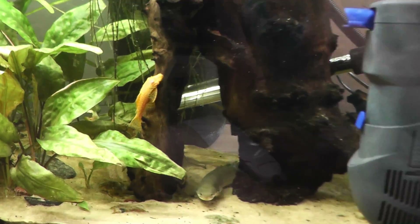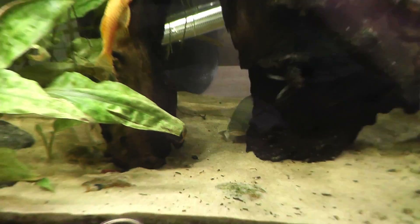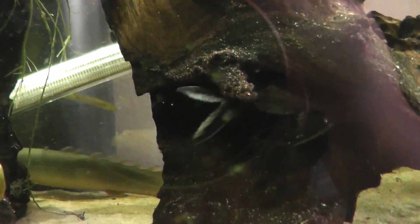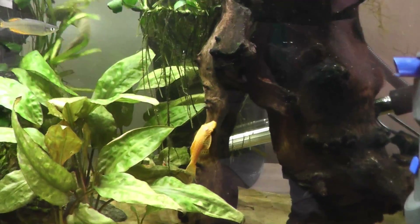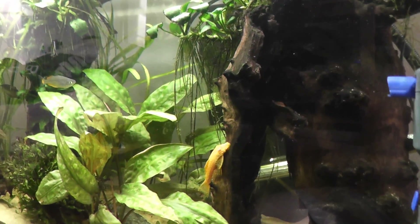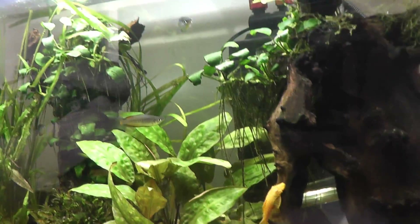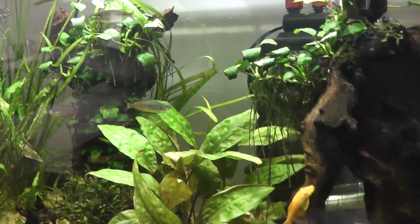It seems to be doing a hell of a job considering I've got a Bichir, some scared catfish up there, a Ctenopoma who's huge and never comes out, a few other ancestors, and I'm going to be adding some rainbowfish. I feed pretty heavily twice a day usually with New Era pellets.